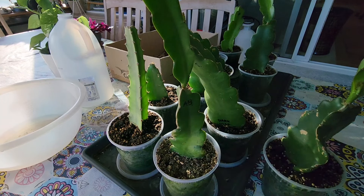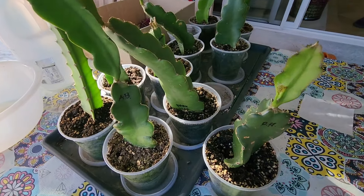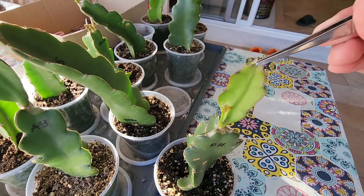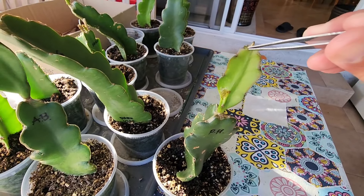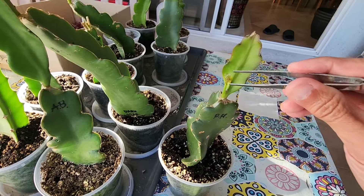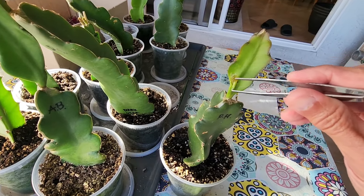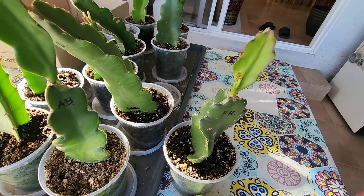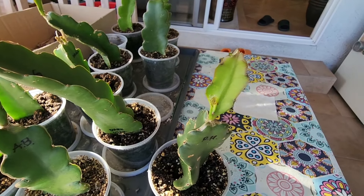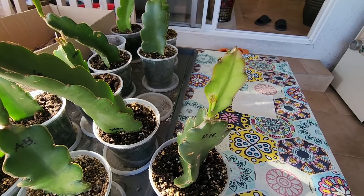Same goes for the purple haze - it hasn't gone to the center tip yet, only ate on the side, so this one is still good. But I need to find out where that bug is. Down here is kind of moist so I think it was living in there, but it went somewhere else to hide. You've got to pay attention to those little things.